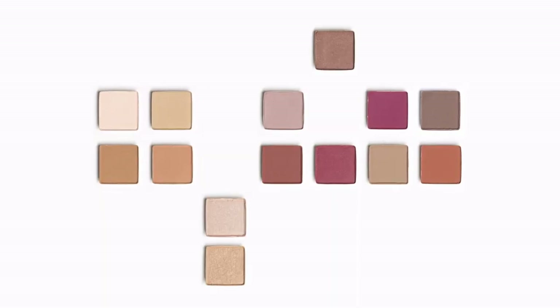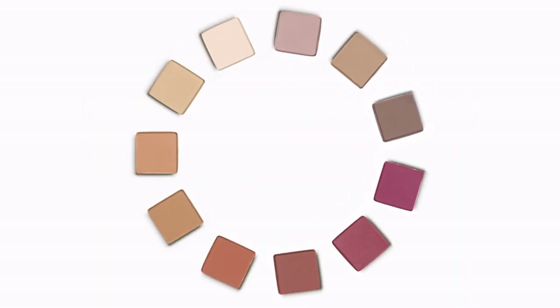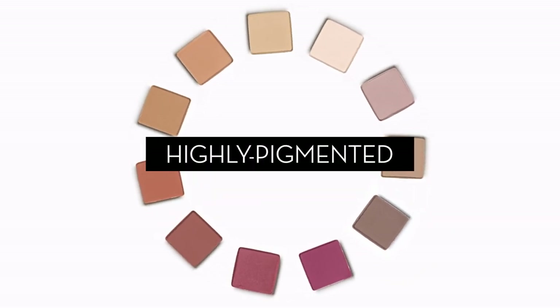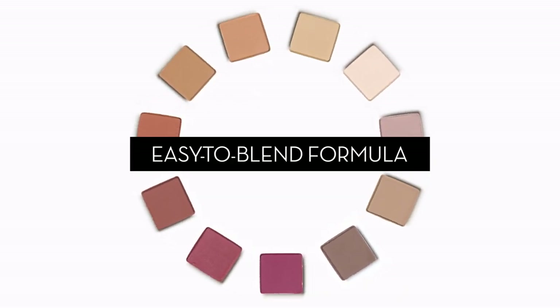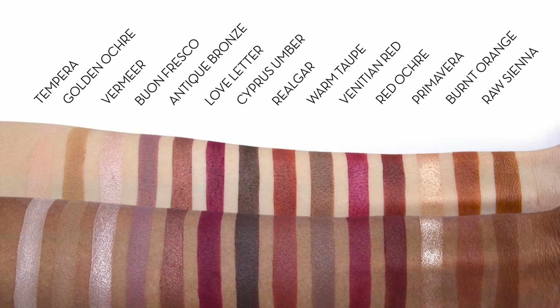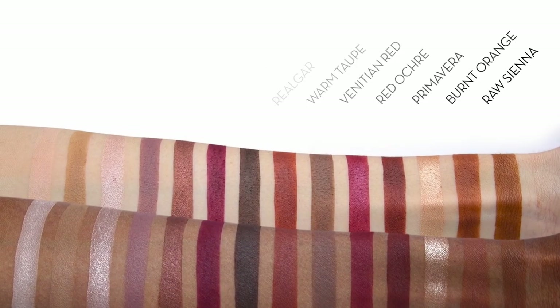Out of these 14 shadows, 11 of them are matte. The mattes are rich, very pigmented, really soft and easily blendable colors. You've got a variety of warm tones here, and then you've got these taupey and lighter shades that are the perfect complement to them.